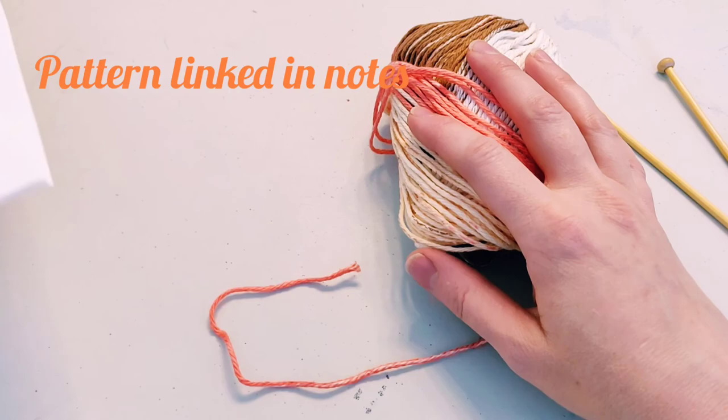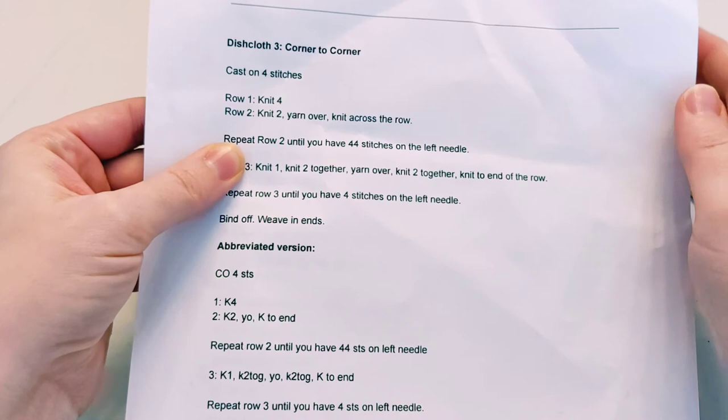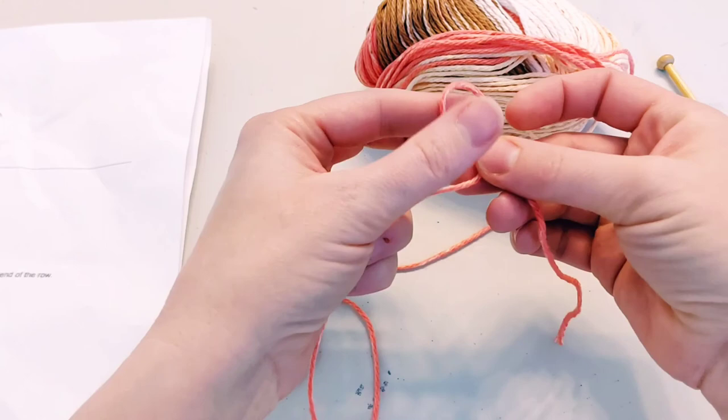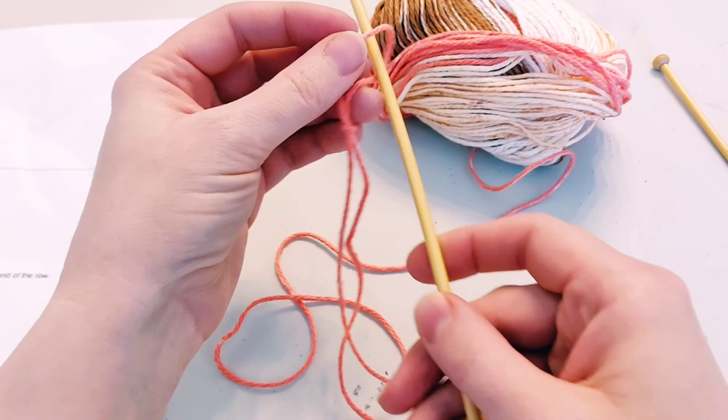We are doing our final dishcloth, which is the corner-to-corner dishcloth, and you're going to be learning some new techniques. We're going to start with just a cast-on, a knitted cast-on, like we learned last time. For a knitted cast-on, we start with our slipknot — cross the short end over, pull it forward against the long strand, and pull that long strand through.